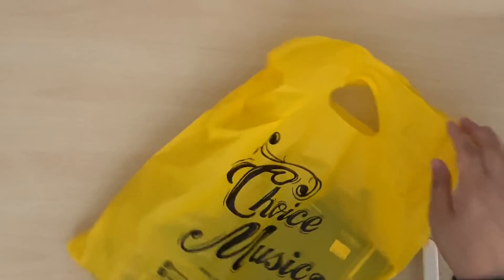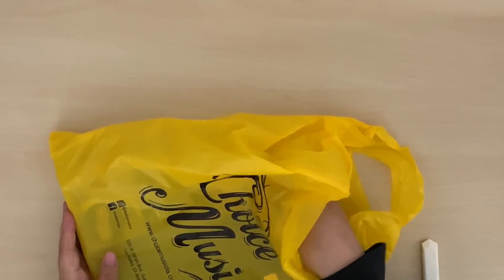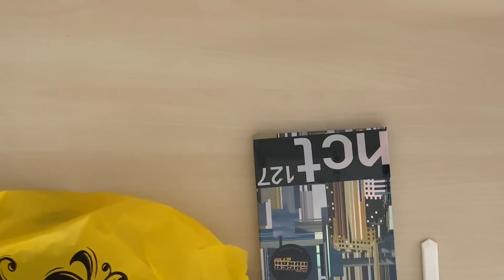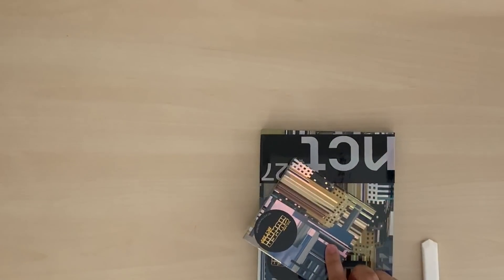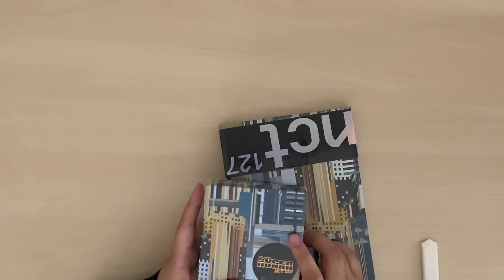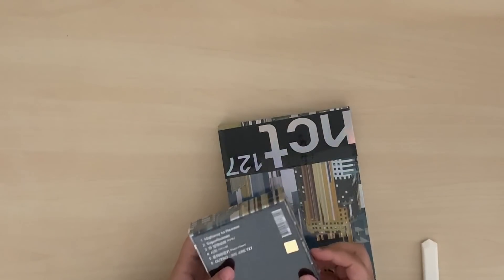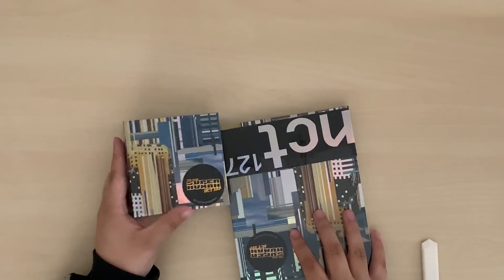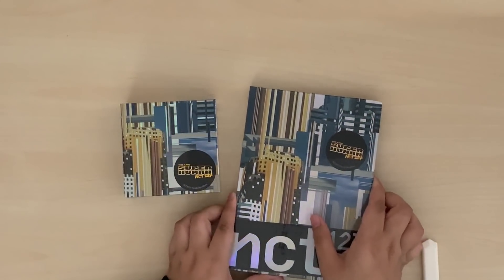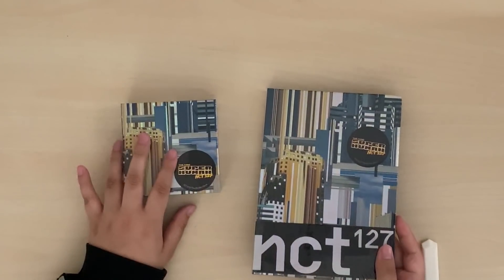I ordered online from Choice Music during the pre-order process. When I went to pick these up, my friend wanted to buy a kino but they had actually sold out and only had the ones for pre-orders left, which was kind of sad. But Music Plaza had them, so we just drove down the street and got it from there. I'll unbox the kino first.